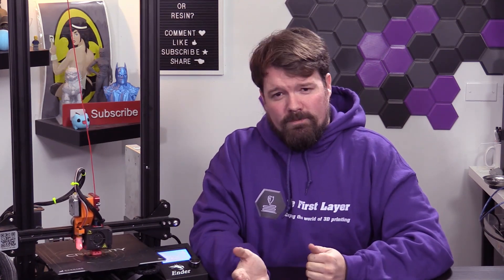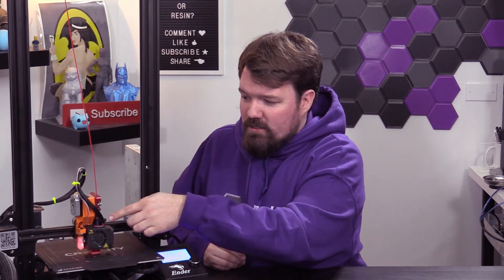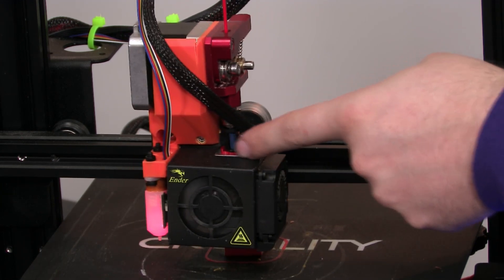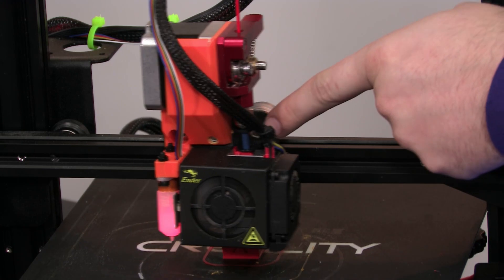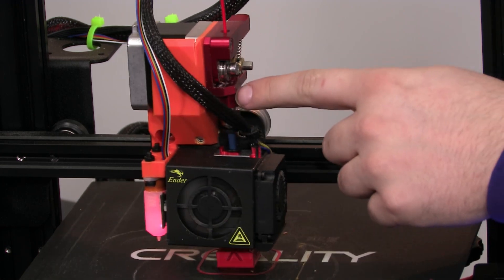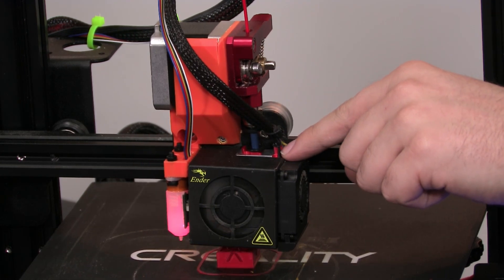The reason I decided to do this mod was to try and resolve stringing. For those of you who don't know, stringing is either a result of too high of a temperature or your retractions are too short. In some cases, slippage of the filament within the Bowden tube would cause inconsistent extrusions. A Direct Drive is supposed to resolve that. The idea behind the Direct Drive extruder is to reduce the distance between your hot end and your extruder assembly. We still do have a little bit of Bowden tube in here, so the name can be confusing, but the general idea is to reduce that distance right through to the extruder.